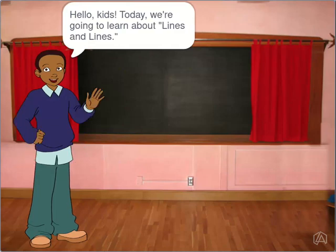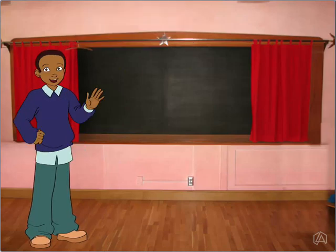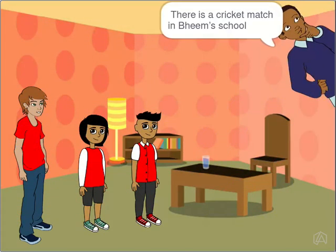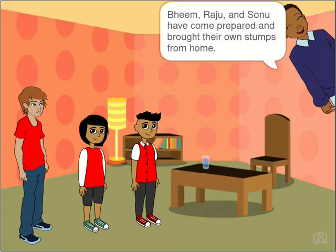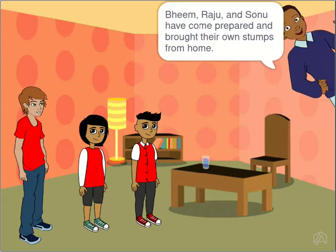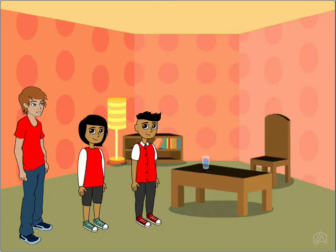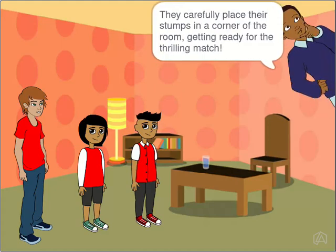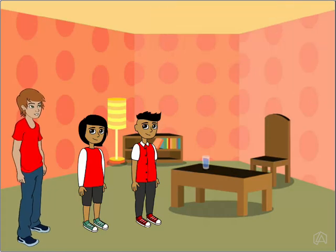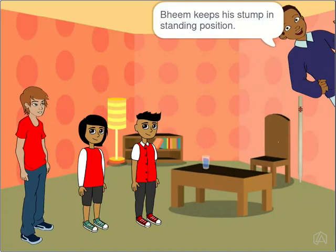Hello kids, today we are going to learn about lines. There is a cricket match in Beem's school. Beem, Raju, and Sonu have come prepared and brought their own stunts from home. They carefully place their stunts in a corner of the room, getting ready for the thrilling match. Beem keeps a stamp in standing position.